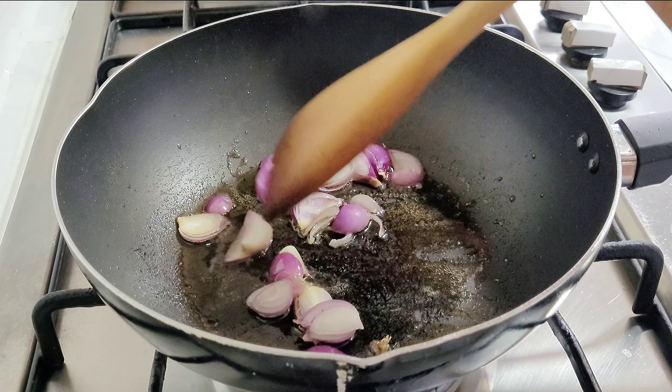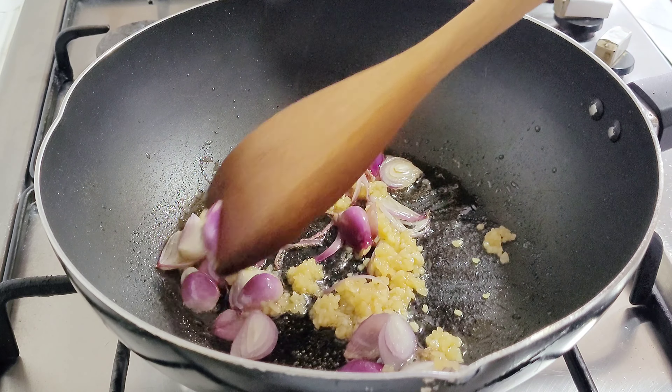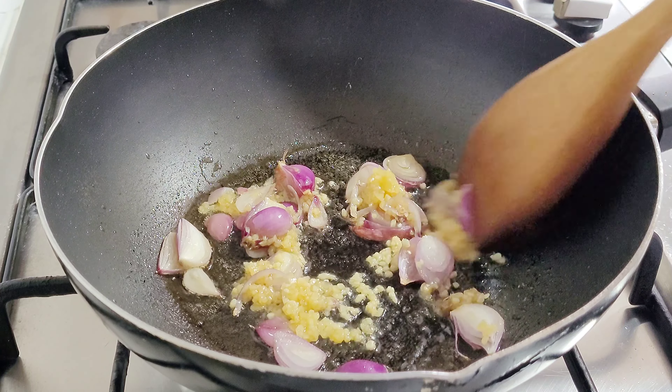Heat the pan and add sesame oil. Swirl it around to coat the surface. Sauté the onions and minced garlic.